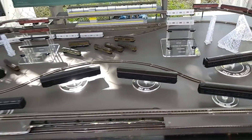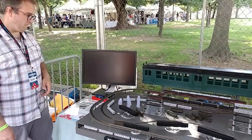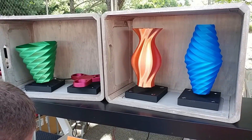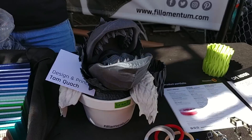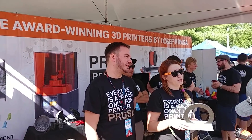That's cool! Maker Faire! Maker Faire! Maker Faire!